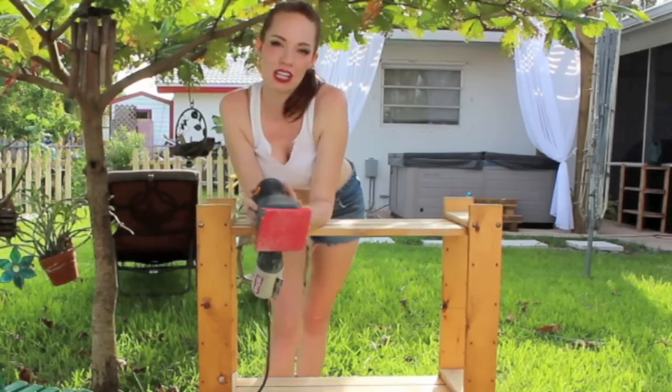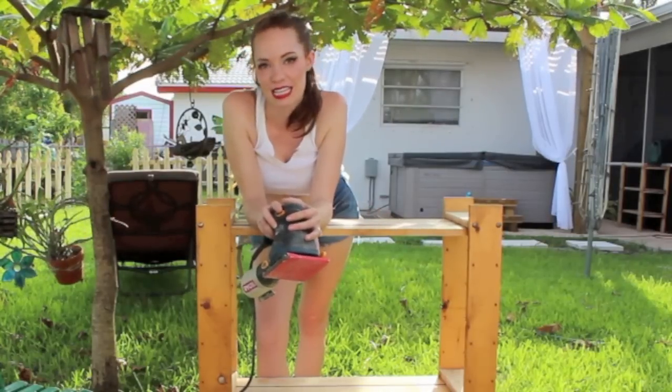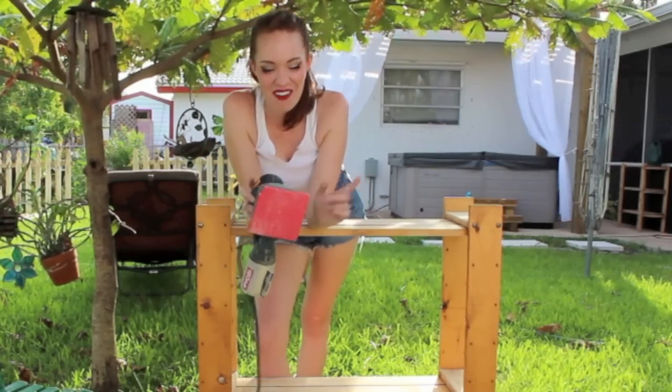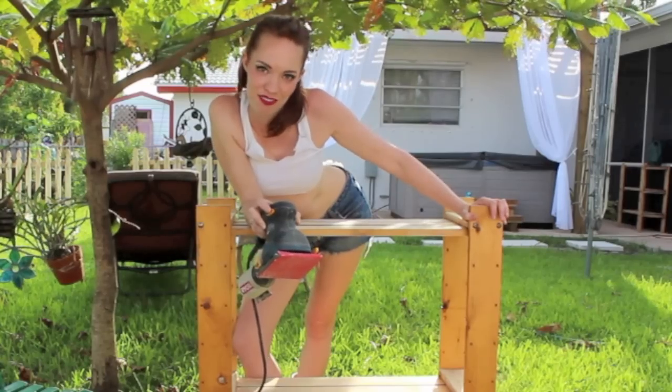To take it off, we are going to use this palm sander. It makes the job a little easier than doing it by hand, because I don't have much endurance when it comes to sanding, and power tools make it so much easier. On here we actually have a 40 grit sandpaper. Watch me rough this sucker up.